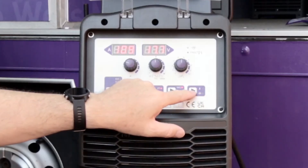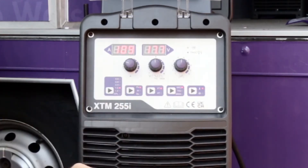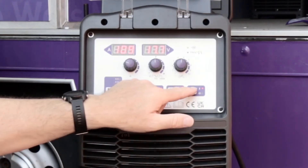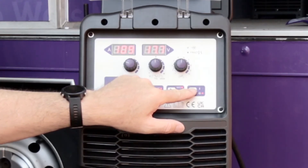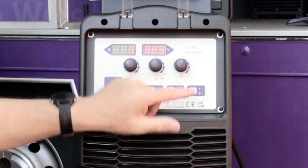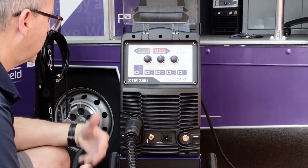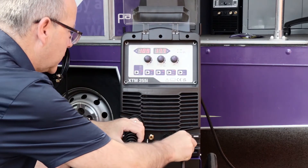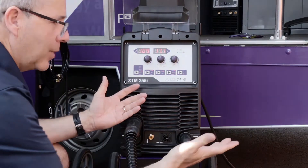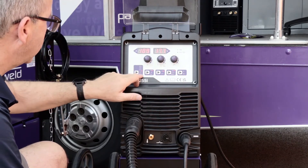That's the simple, quick way of setting up for MIG. A couple of additional controls here: this dual-purpose button — if I briefly press it, it puts me in gas test mode so I can check the gas flow coming out of the torch, briefly press it again to turn off. If I press and hold it, it starts the feed motor, which is the wire loading position to load the wire into the torch; release it and it goes off. So continuous press for wire loading, brief press and release for gas test. That's all set up ready for MIG welding.